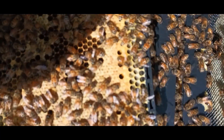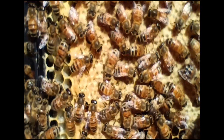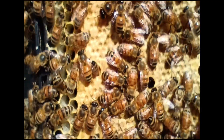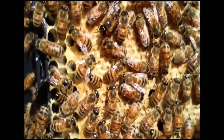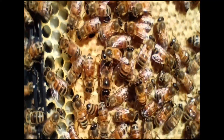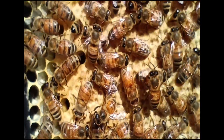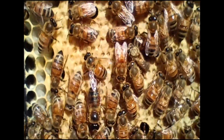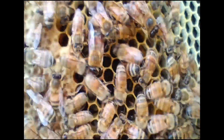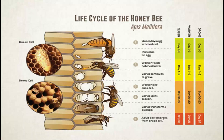Alright, there is some capped brood — that is always good. It is about flush with the rest of the comb, so that's good. That is worker brood. Drone brood will have kind of a bubble; it will rise up above the rest of the comb.